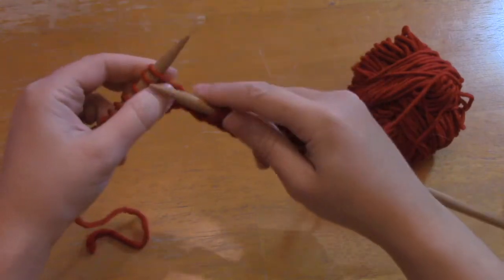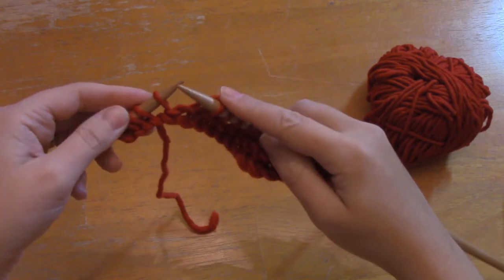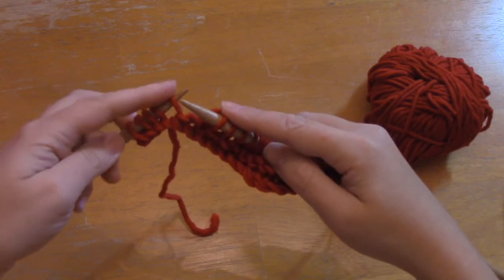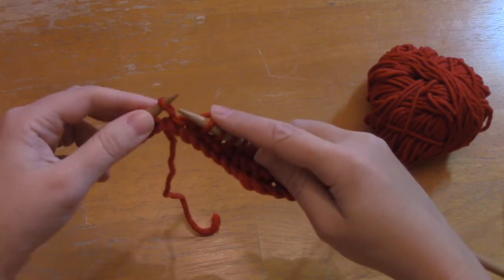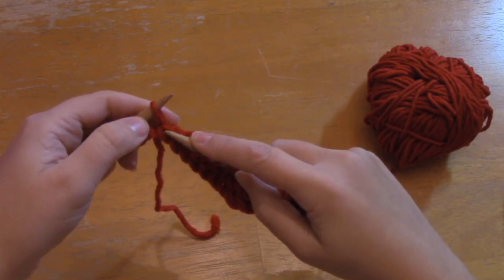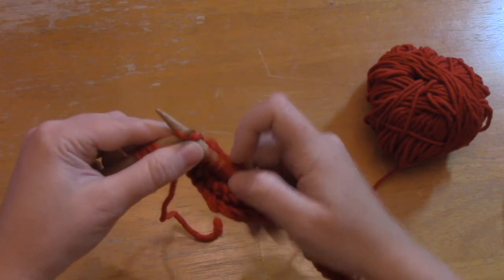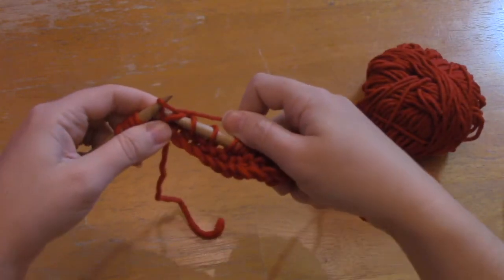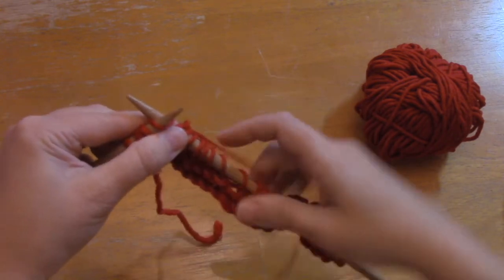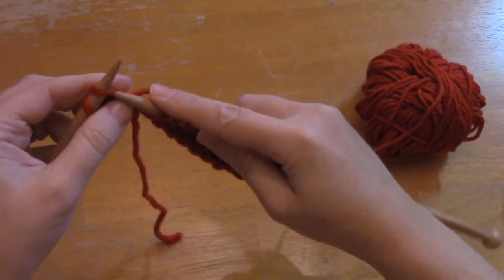Knitting to the 17th stitch of the 21 — it feels different there, there's a big gap on the other side and that funky little wrap we did. You want to knit this wrap together with that stitch. Put your needle into the wrap and then into the stitch — it's going to feel like you're knitting two stitches together. Make sure you come through that wrap, take the stitch off, and continue to the end of the row. Those are your first three rows.